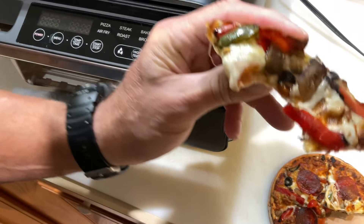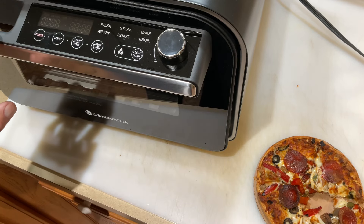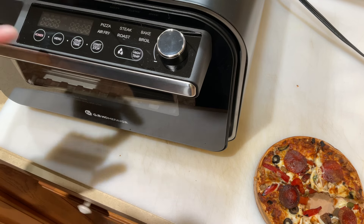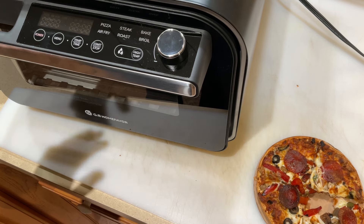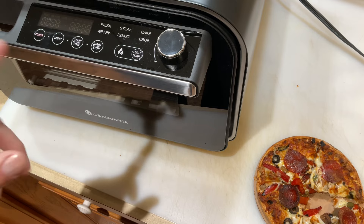The pizza is absolutely delicious — that one was hot and fast! I can't wait to try it out with some of the other modes. As it cools down you do need to press the power button to initiate the cool-down — that was a mistake on my part, but I'm just a beginner on this like you would be. This thing is really kind of cool.